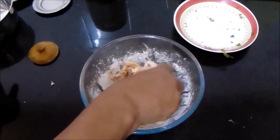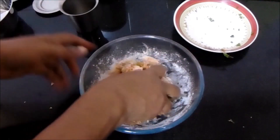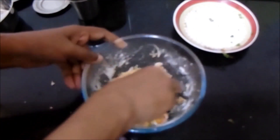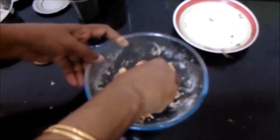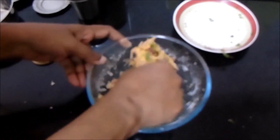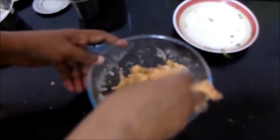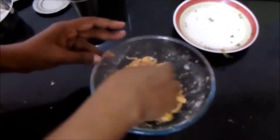As already said, the moisture content in the onion is enough for the mixture to get blended. If required, sprinkle water little by little. The dough should be a bit thick — if it is watery, the vada will start to absorb oil. Now our batter is ready and it's of a perfect consistency.